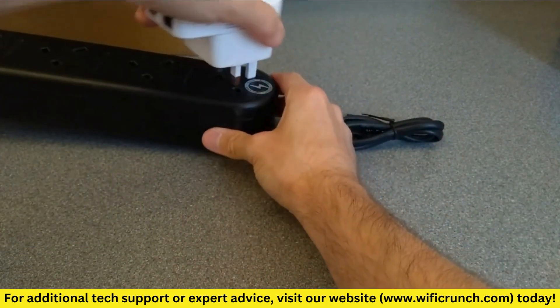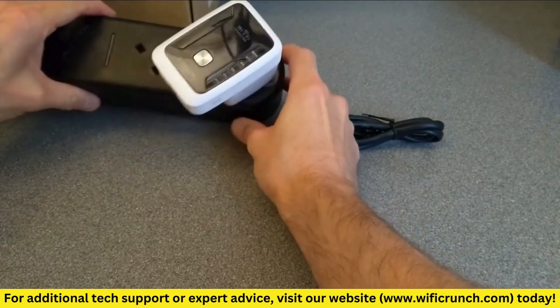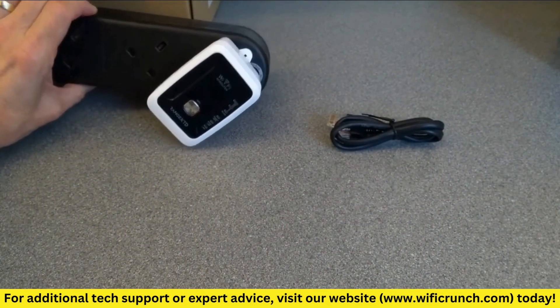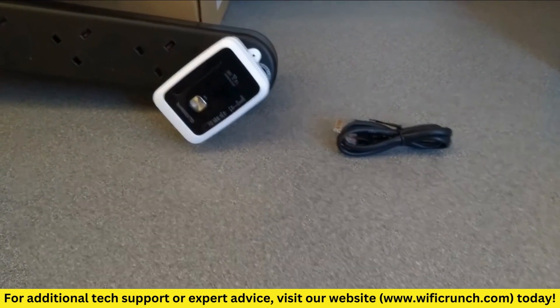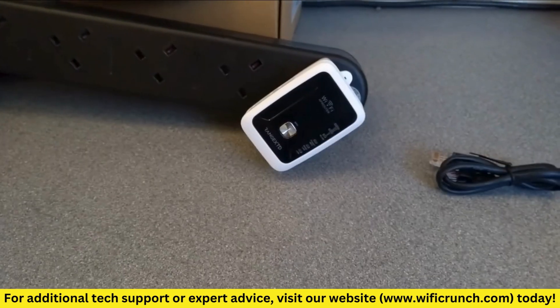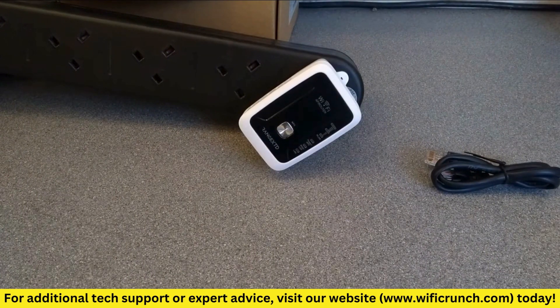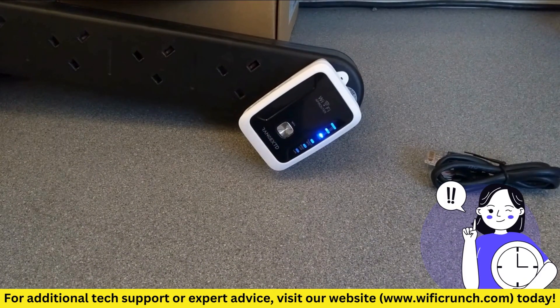Step 2: Plugging in and Powering Up. Now that we have everything ready, it's time to plug in your Range XTD Wi-Fi Booster. Find an outlet that's roughly halfway between your router and the area where you need better coverage. Plug the booster into the outlet and wait for the power indicator light to turn on. This usually takes about a minute.